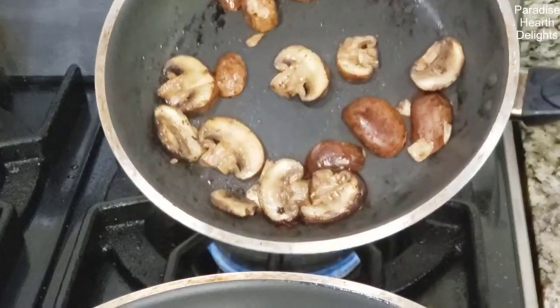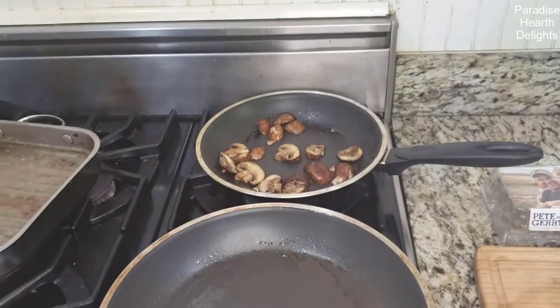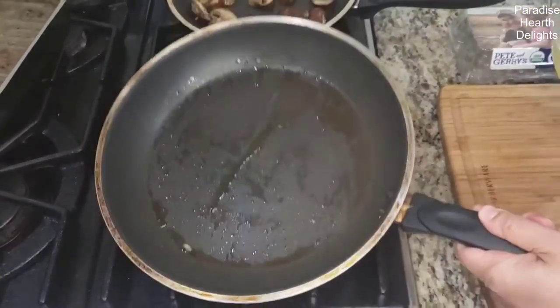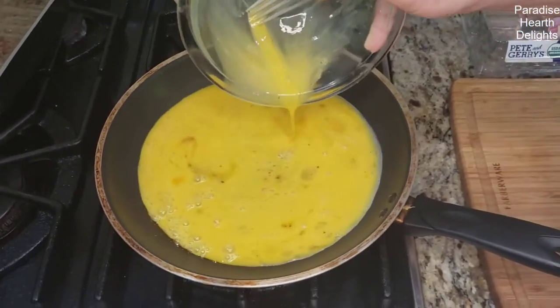My mushrooms are almost done — you can see they've browned slightly, so I'm going to turn that off. The omelette pan is hot, so we've oiled it a little bit with some olive oil. Pouring the eggs onto it — you want this at medium low.